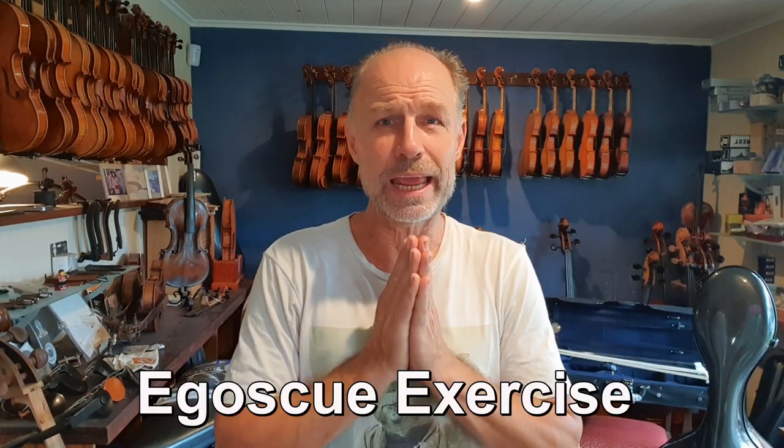This one exercise I wanted to share is called an Egoscue exercise. It was invented by a guy called Peter Egoscue and he's got an entire system built around it. I'm not promoting the whole system — I just found this one exercise in that system that really helped me personally. I'm not a doctor nor a physio, so if you've got any pains, also talk to your physio or doctor. But in the meantime, you can try this exercise and see if it works for you.